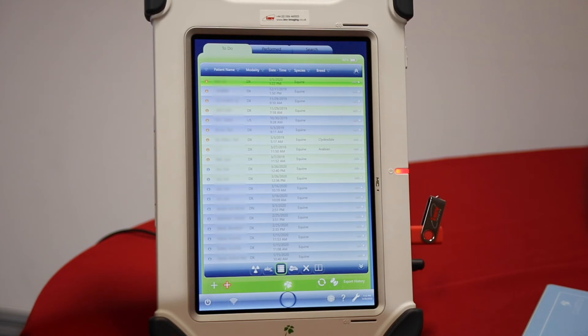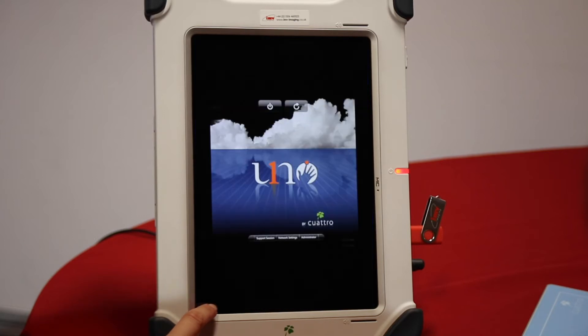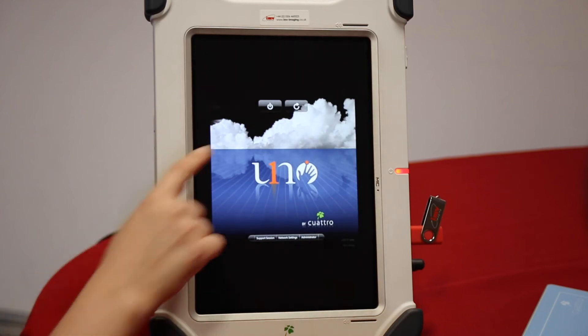To turn off the machine, try not to press the side button that we used to turn it on. Turn it off as if it's a real computer — at the bottom left here you have the off switch, and we can turn it off.